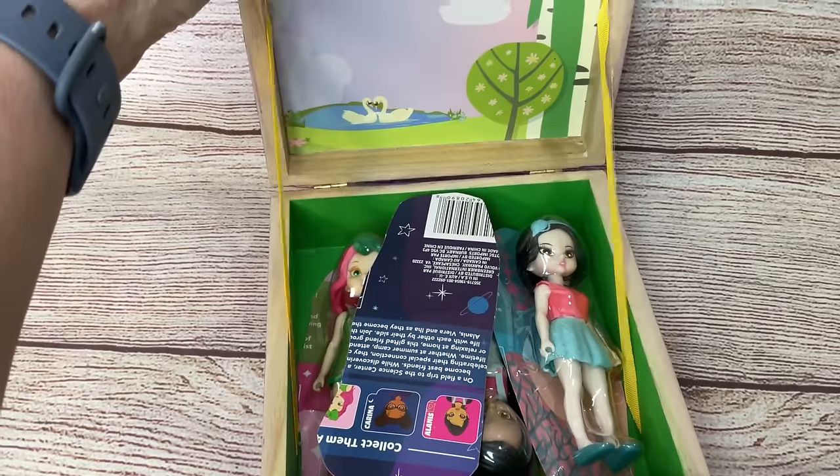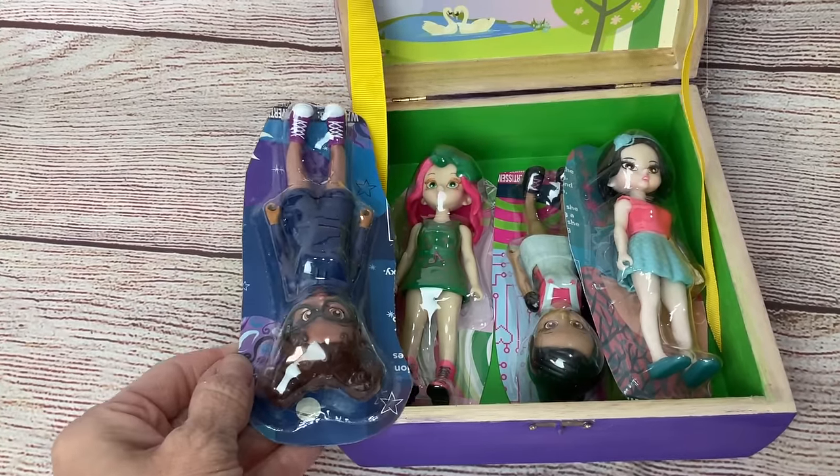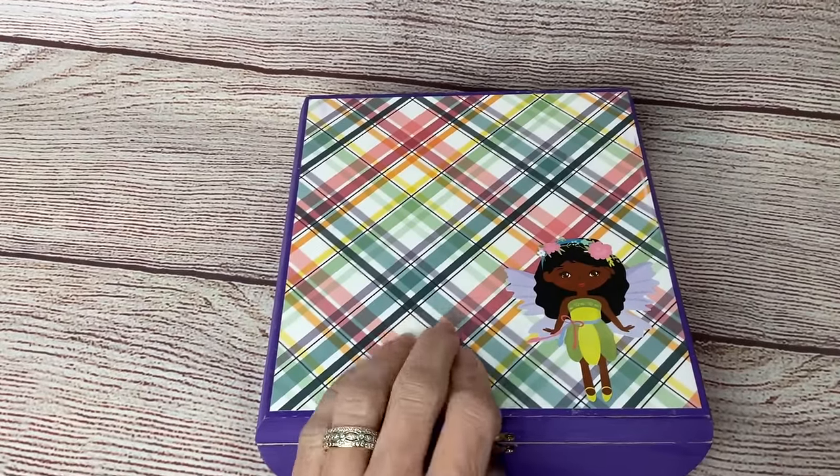Here's our finished project. You can see I attached two pieces of ribbon on the sides so that the back of the box will not flap all the way down, and I've got all four of the dolls inside.